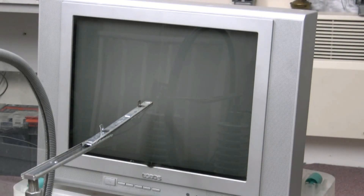Let's check that telly ain't on fire. Oh, gutted. It's better at low power, isn't it?